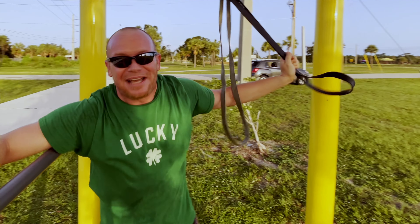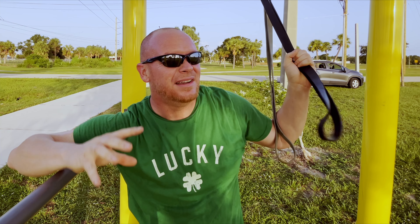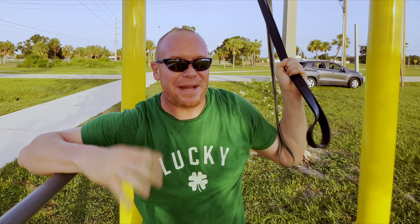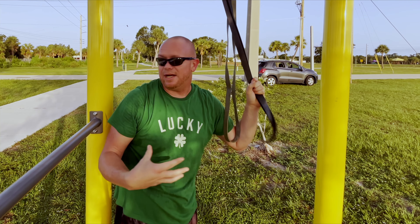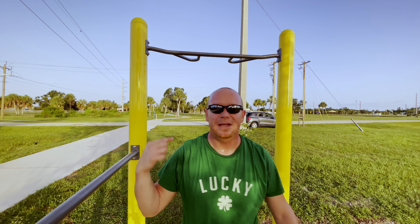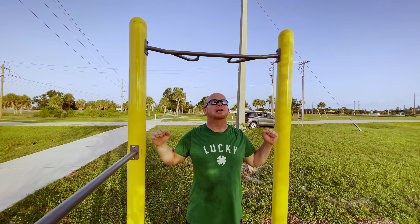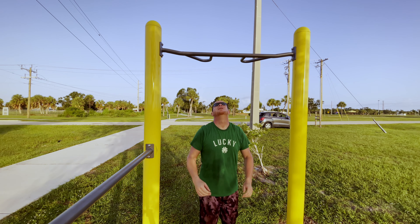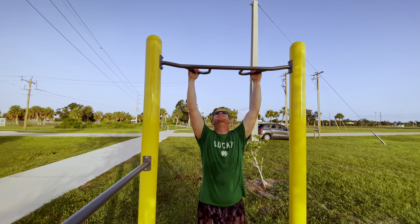The important part there is to really crank out these reps and get that blood flowing into your back. The next exercise is called the jumping eccentric pull-up — we're taking the pull out, jumping up, grabbing it, and slowly releasing it. Follow with me, 30 seconds. Jump up, then slowly let go.